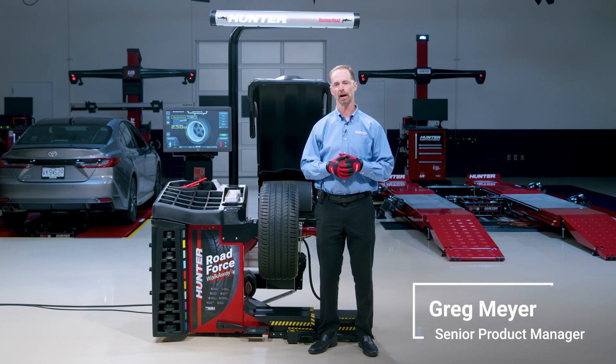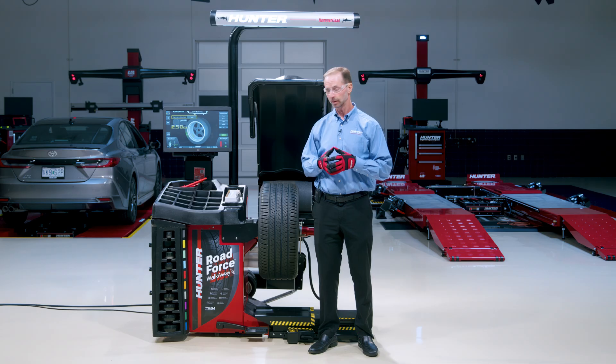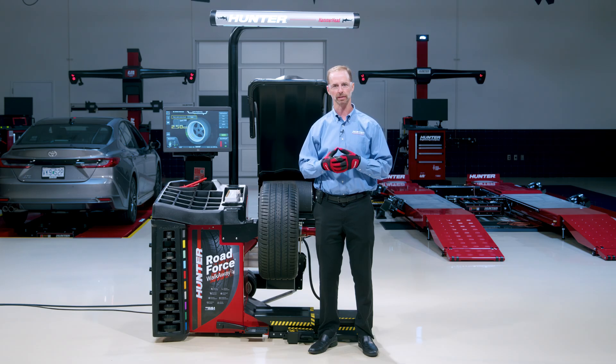Hi, I'm Greg Meyer. I'm the senior product manager here at Hunter Engineering and wheel balancers is my product. Today we're going to talk about Road Force Walkaway and specifically how do you use it? What are the operations — how do you actually utilize this new feature?